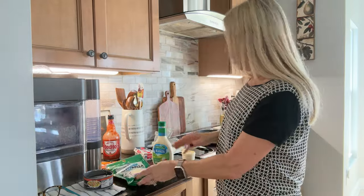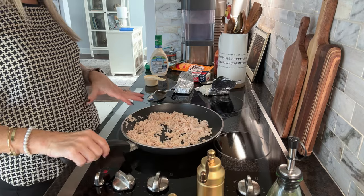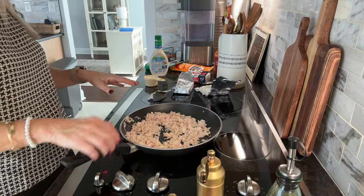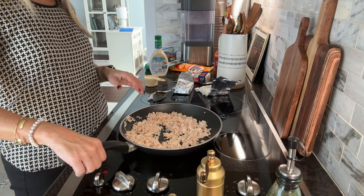Before you get going, preheat your oven to 350 degrees. The first thing you're going to do is get any type of frying pan, put the chicken in — I've already shredded it up with a fork.